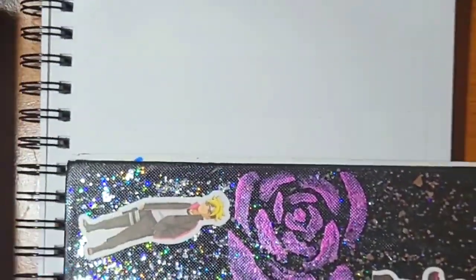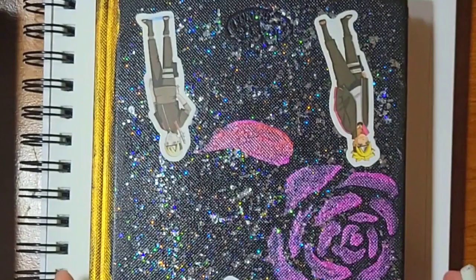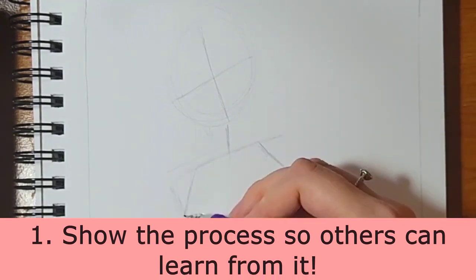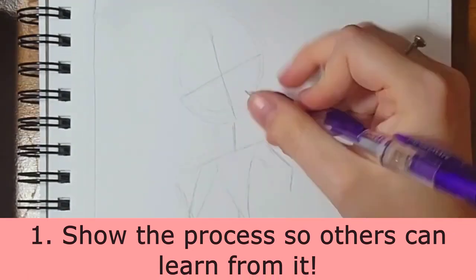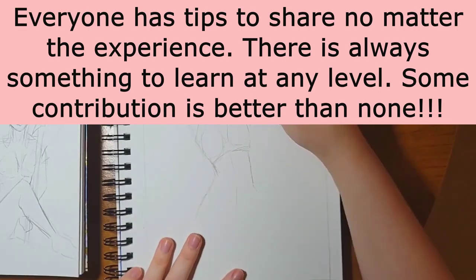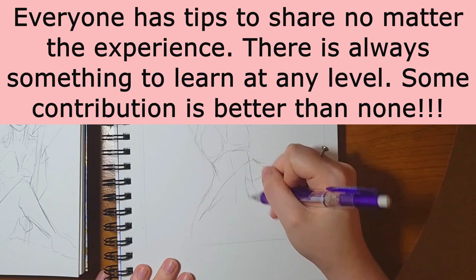Right here I'm doing the framing so I understand the space that my character will exist in. So you may ask why am I showing my whole process? It's not for commission.